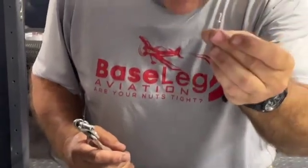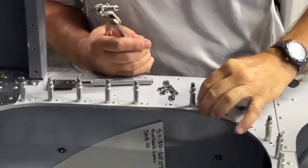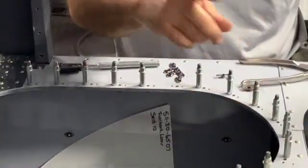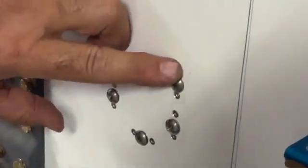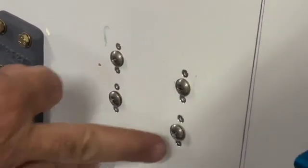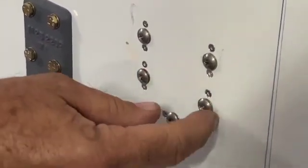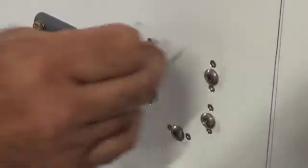You can also use a pop rivet to hold the nut plate in place if you'd like — it's sometimes quicker and easier. In this case we have access to all these holes and we can use a squeezer. But if you come around the side over here, you'll see we attached some mounts where it's kind of hard to reach around. So this becomes a two-person job, or it's much easier to just use a pop rivet. Again, the rivet's only purpose is to keep the nut plate from spinning, so using a pop rivet where we have tough access is much easier to do one person-wise.